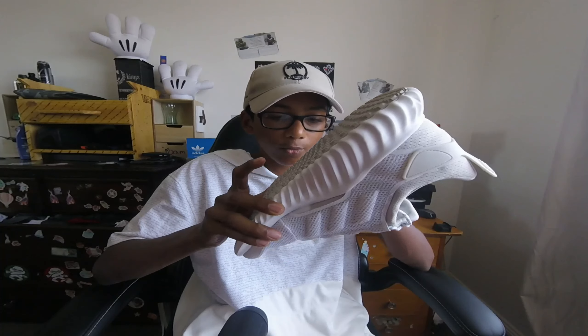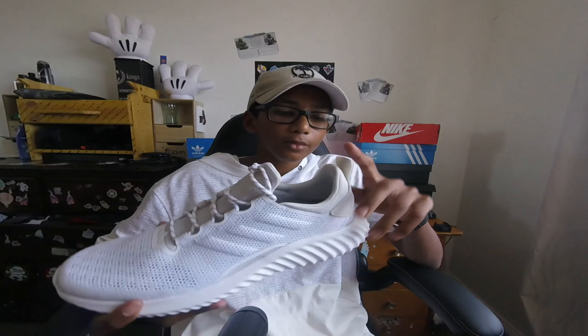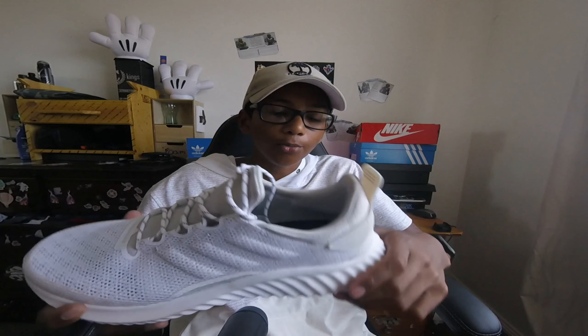Moving on to the details — as you can see, the Yeezy 350 cream whites have a pull tab right here. This is the Yeezy 350's pull tab. Adidas has not done this on any other shoe, so that's pretty cool. The pull tab is made out of this strong rubber, and I'm pretty sure that could break from wear and tear.